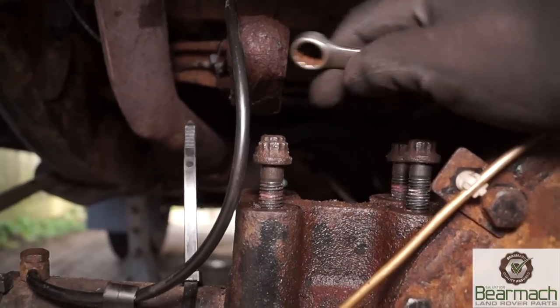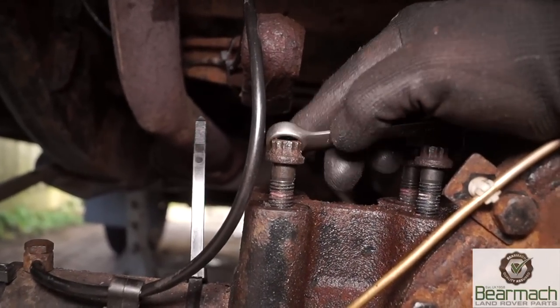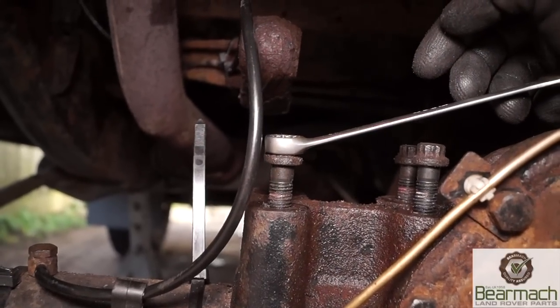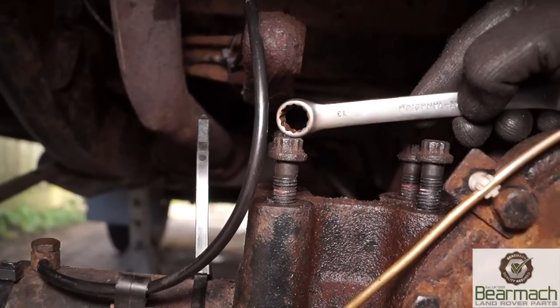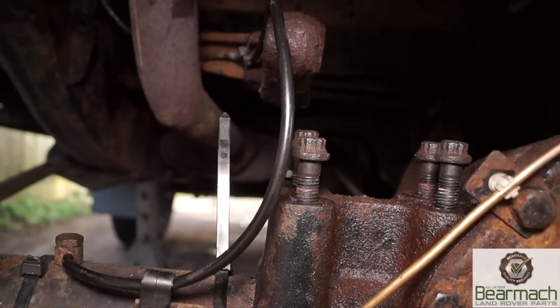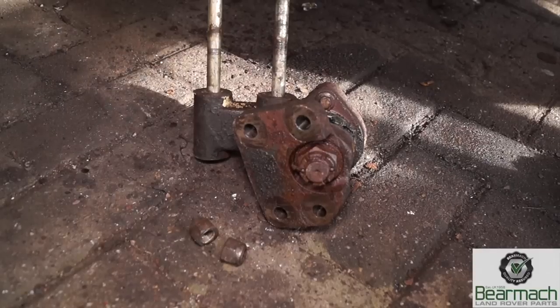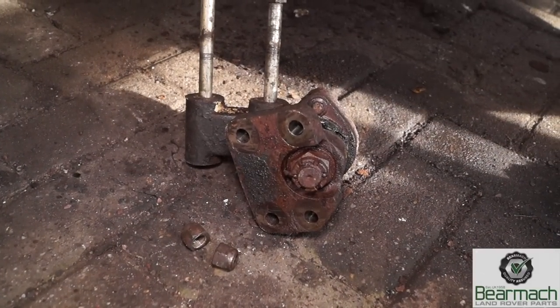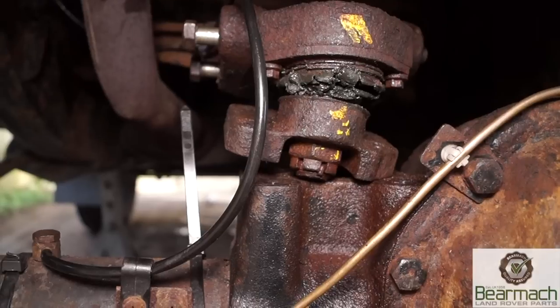So there you see four bolts and you'll use a 13mm spanner, which is hexagonal, like so. You might need a little bit of assistance because they are quite hard in there. You'll also notice the pink, which is a thread lock. So what we're after is taking this part of the assembly off the vehicle. Not rocket science to remove.